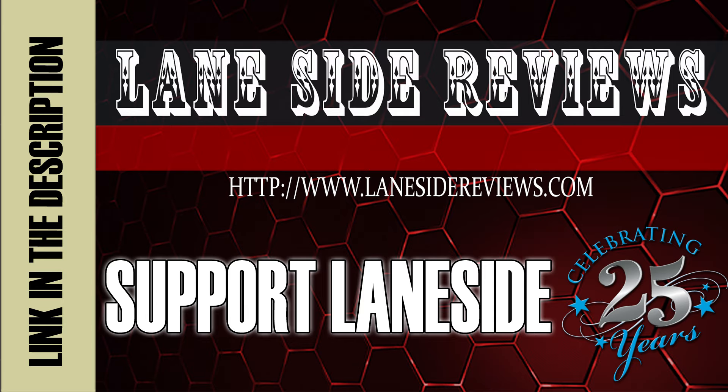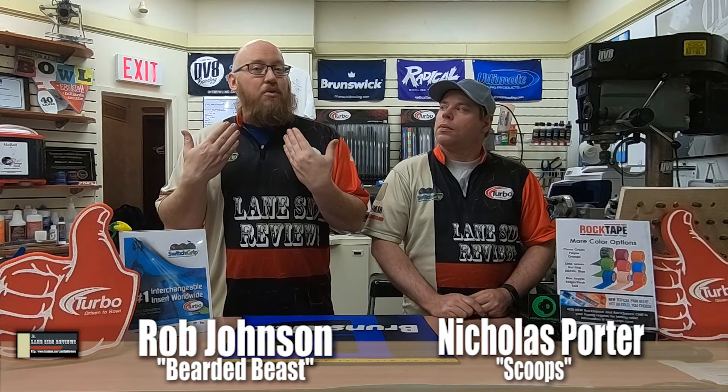Support Laneside, get something cool. Hey everybody and welcome to another edition of Laneside Reviews. I'm the Bearded Beast, Rob Johnson, joined once again by Scoops Porter. We've got some really exciting stuff to show you on this episode, so why don't we take it Laneside and see how it's stacked up.